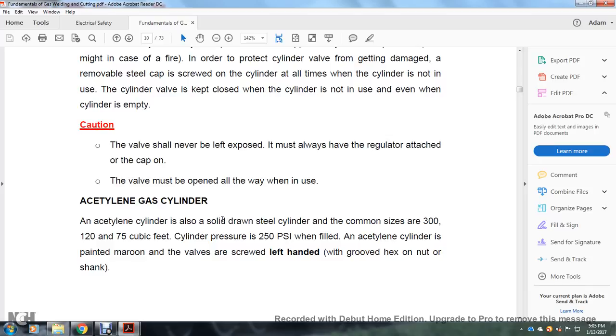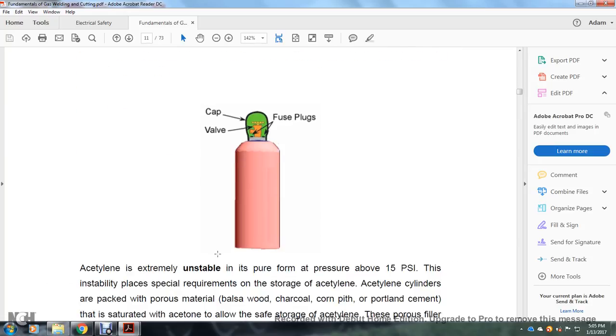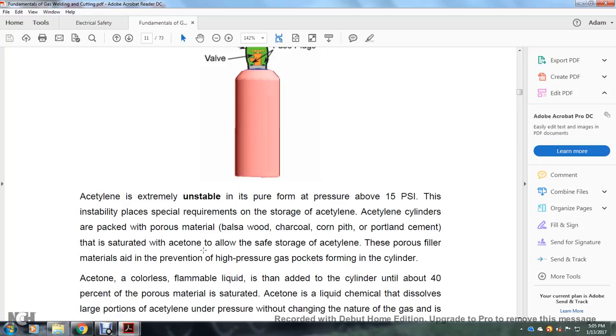Acetylene gas cylinders: an acetylene cylinder is a solid-drawn steel cylinder. Common sizes are 300 or 220 to 75 cubic feet. Cylinder pressure is 250 psi when filled. The acetylene cylinder is painted maroon. The valves are left-hand threaded with a grooved hex-head nut, showing the cap, valve, and fuse plugs. Acetylene is extremely unstable in pure form at pressures above 15 psi, placing special requirements on its storage.